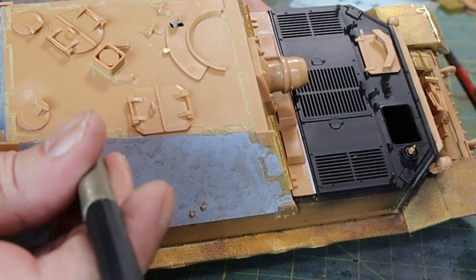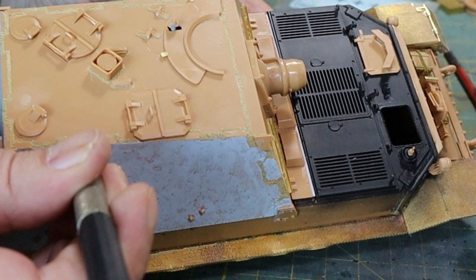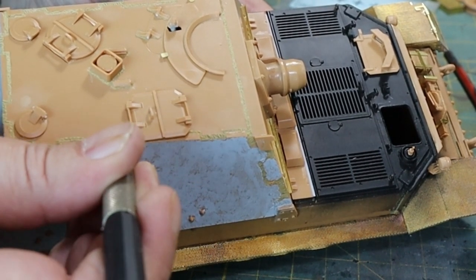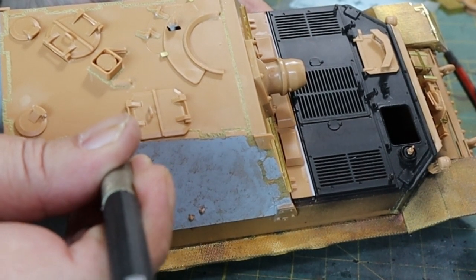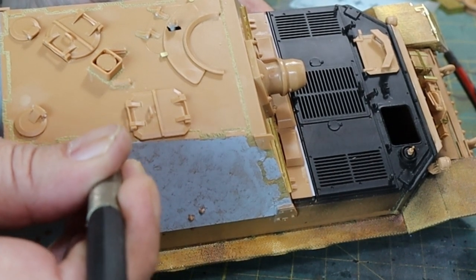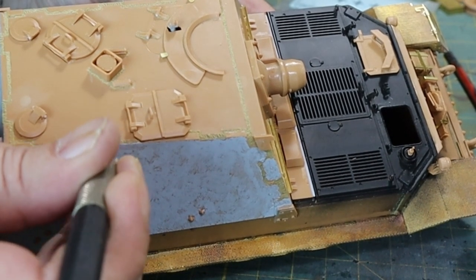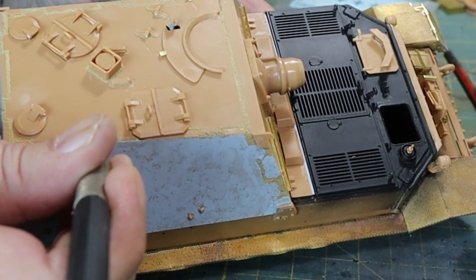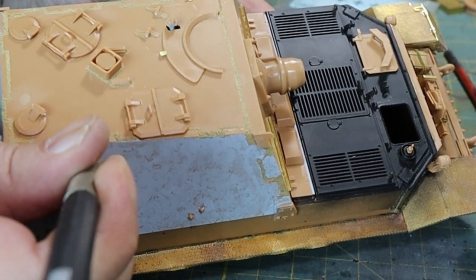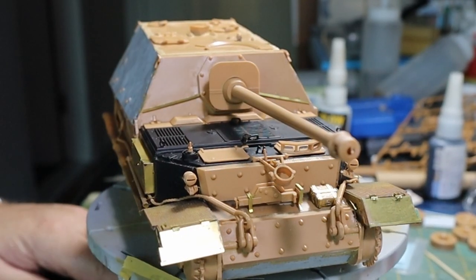Now I'm going to add the flame cuts. All I've got here is a very sharp knife and I'm literally dragging it across the groove to make those flame cuts. Pretty easy — doesn't require any special techniques or equipment other than a very sharp, brand new blade. Once you've done that you'll get some very good-looking, realistic flame cuts. In real life they were all over the place, so don't be overly concerned about perfection.